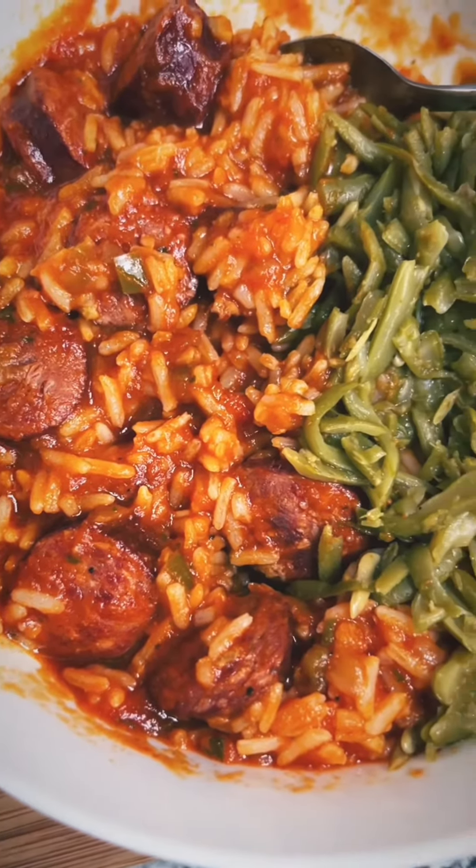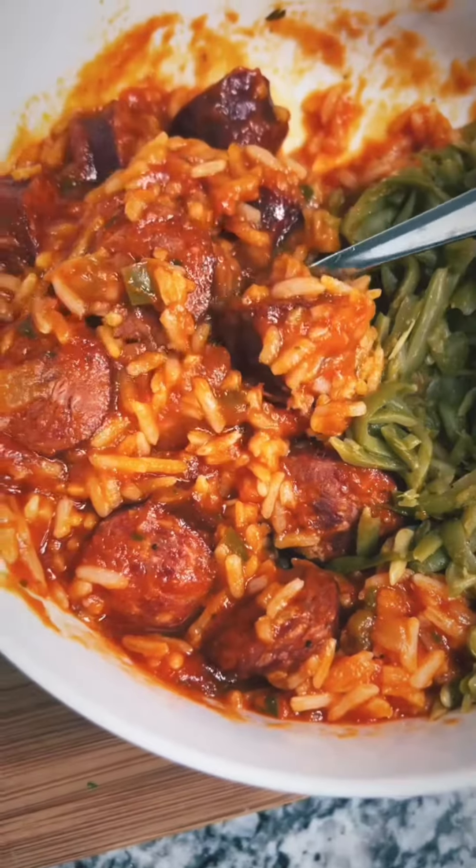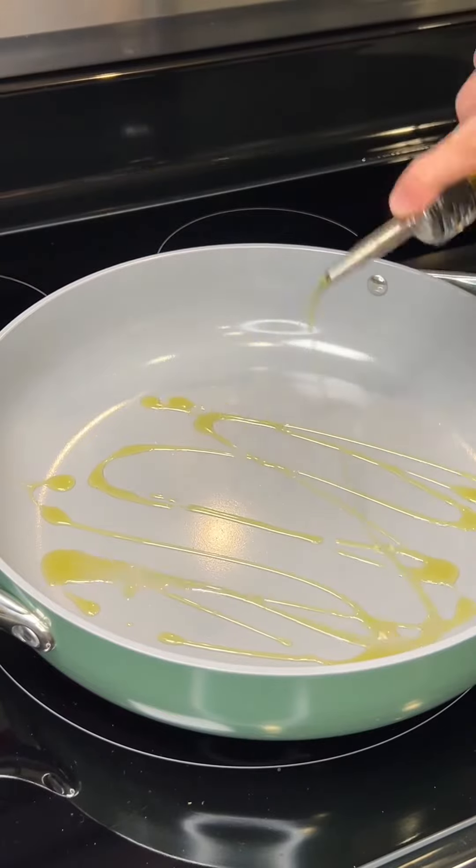This deer sausage and red gravy is packed with flavor and it's one of my favorite meals to eat. So let me show y'all how I make it.